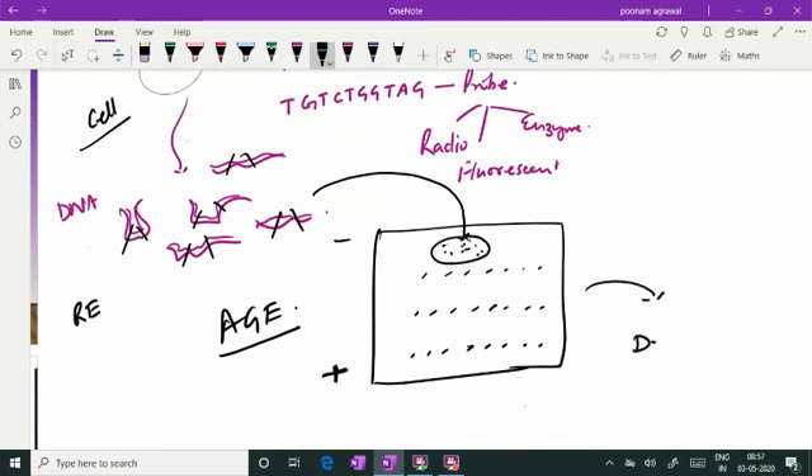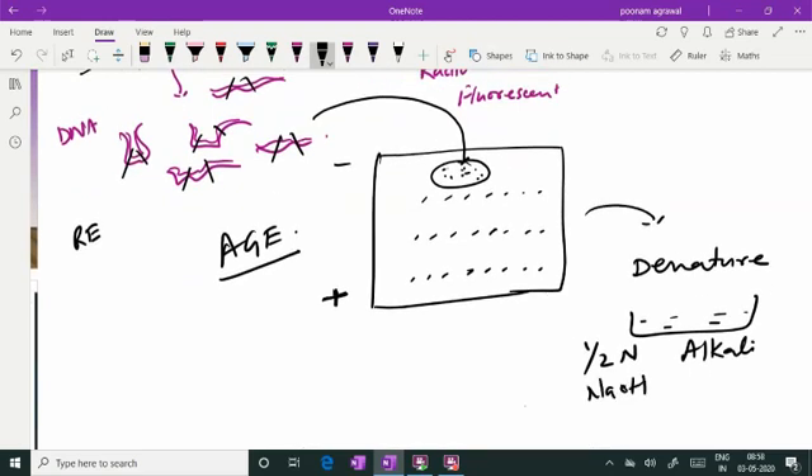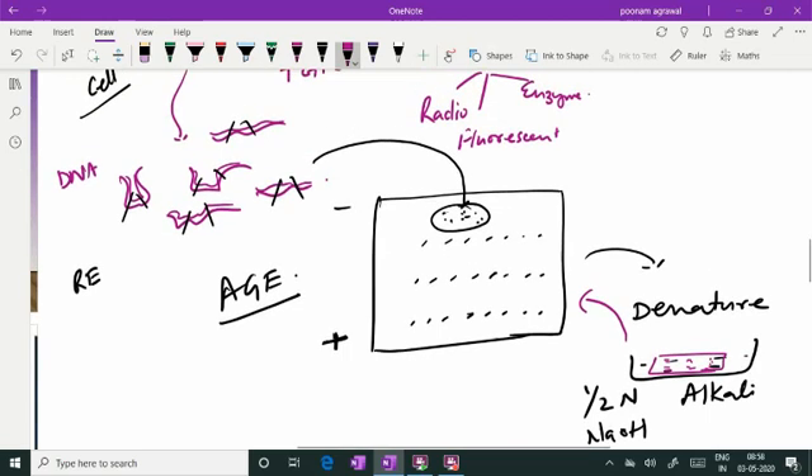The gel is then denatured. The gel is carefully kept in alkali — 0.5 normal sodium hydroxide is used for denaturation. The gel is placed in the alkali and the purpose of this step is to denature the double-stranded DNA. After one hour, when the gel is taken out, all the fragments of the DNA are now single-stranded and still embedded in the gel.